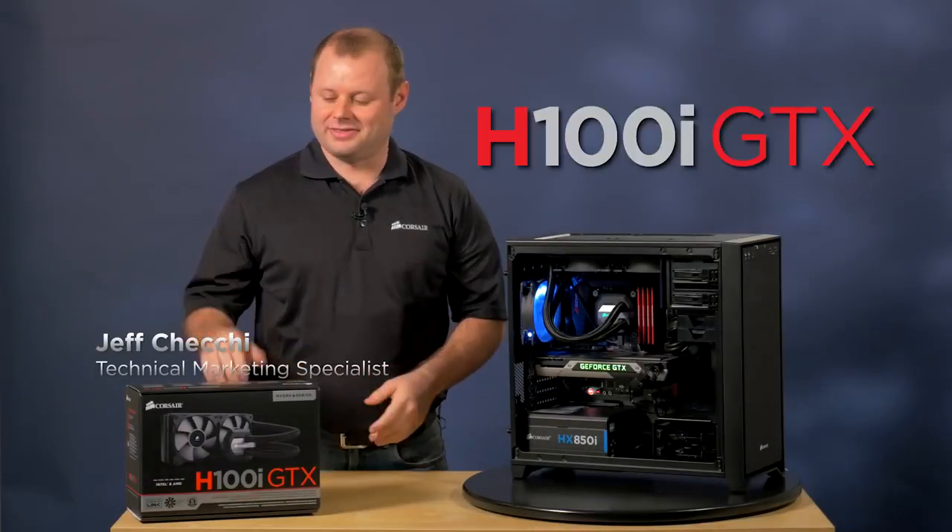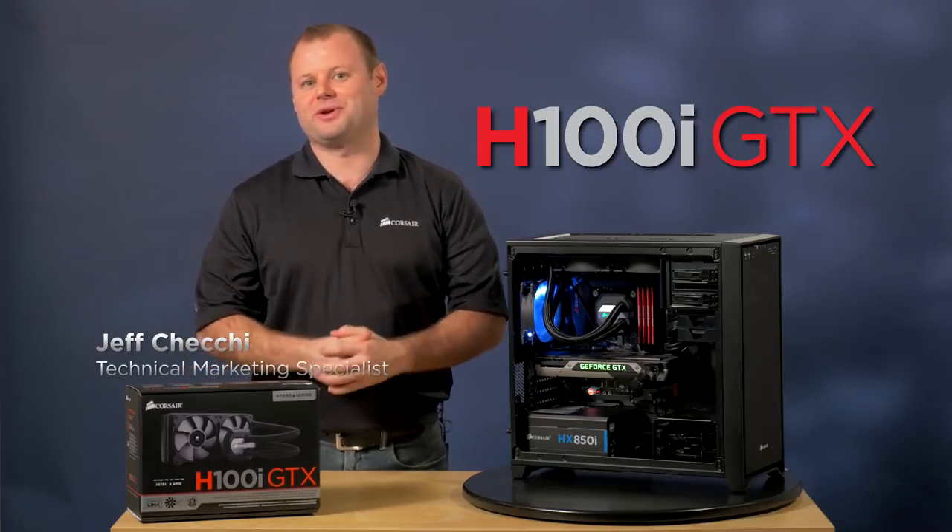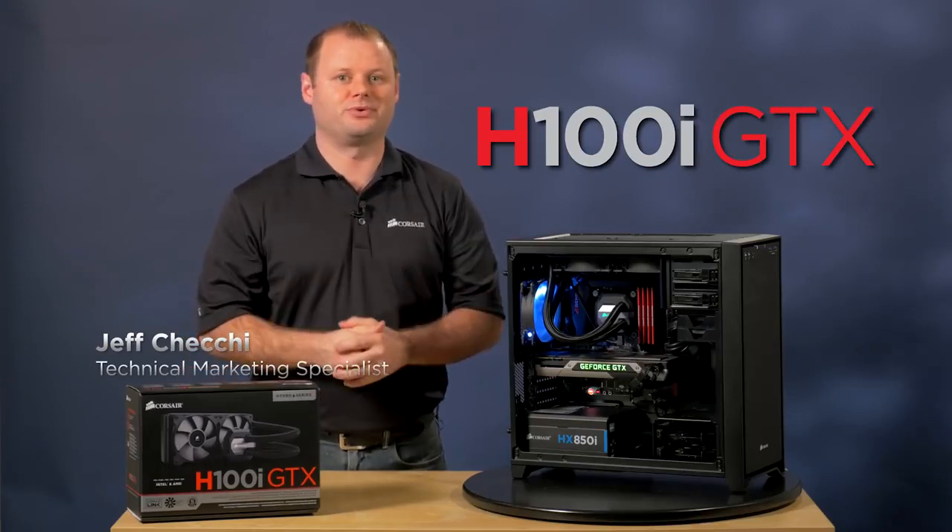Hi, Jeff here with Corsair, and this is our Hydro Series H100i GTX Liquid CPU Cooler.